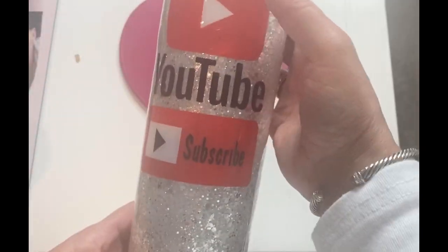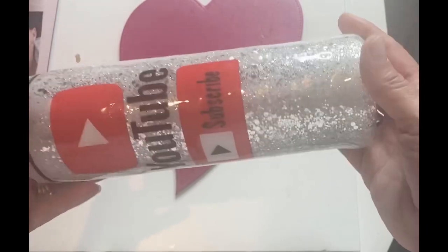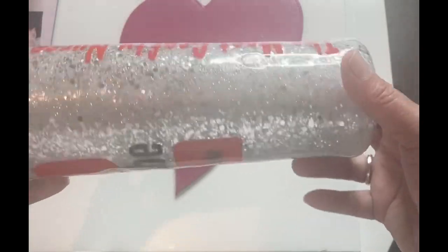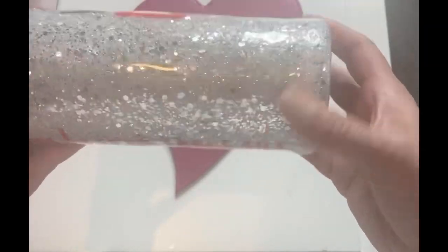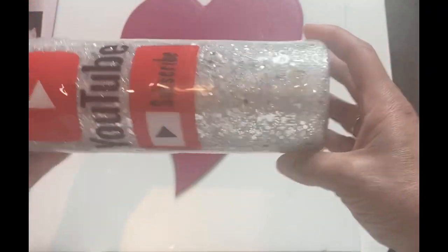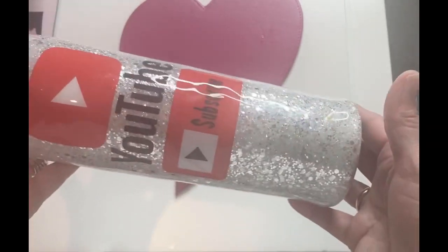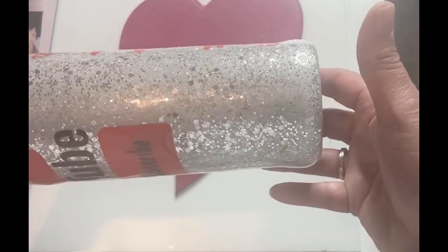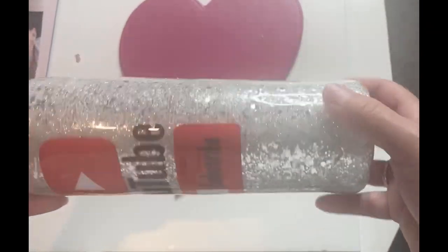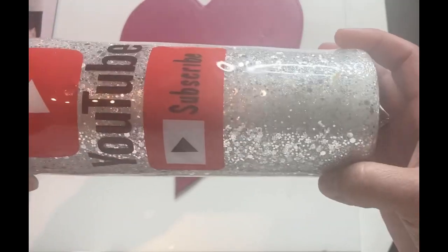It is so pretty, it's like a disco ball or crushed up glass. I love this so much. I thought this would be a really cool idea when I was doing the tumbler for my hairdresser — I thought, oh I should do one for myself. You know, it will serve as a conversation piece because it's so sparkly. People ask about them when they see them.